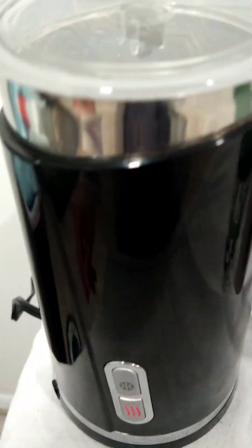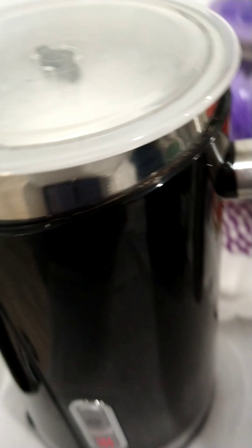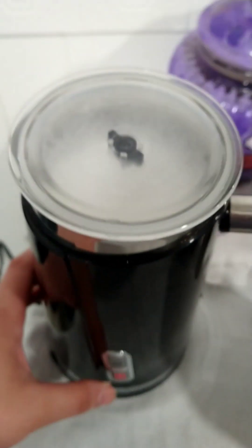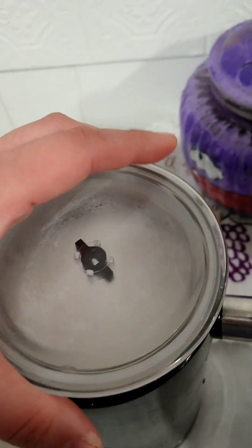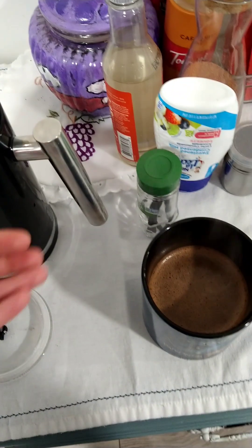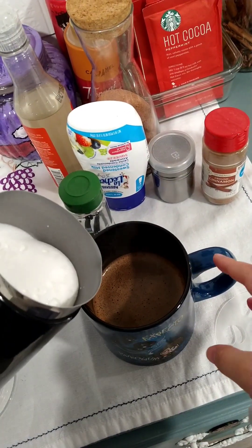Not too much because the cup is like 20 ounces. I put it on the hot setting to make it more frothy. The cold setting is cool but for this time I want it warm. I see that it's ready — it does automatically turn off but I think I was just impatient. So now I'm just gonna pour it.